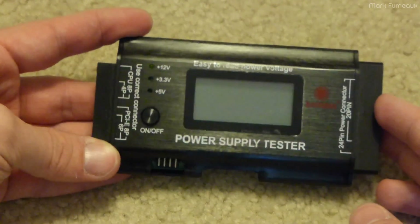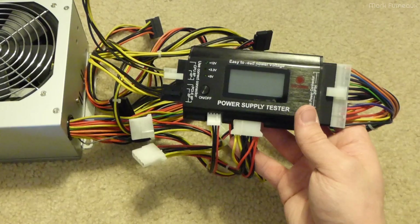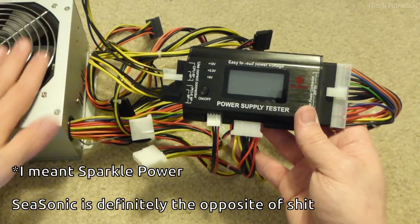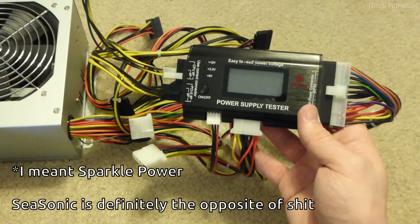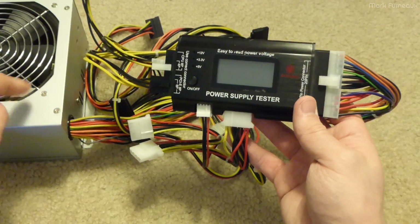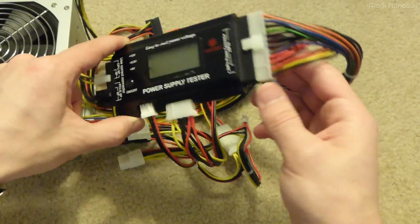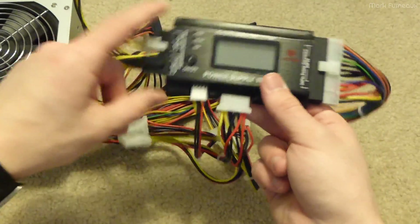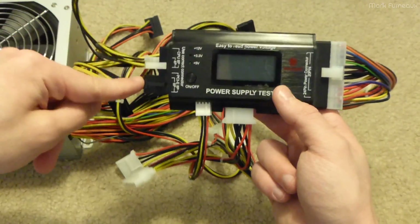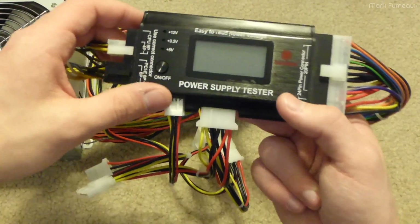Let me just hook this up to an old power supply so you can see what it does. I've got one of my really shitty Seasonic power supplies on standby in case anything in service dies — I would not trust these things with my life. So I connected the motherboard connector, floppy, Molex, PCI Express, and the 12-volt CPU. I only plugged half of that but it doesn't matter.